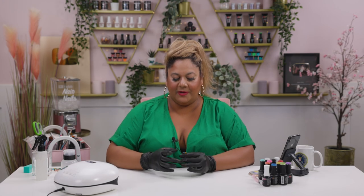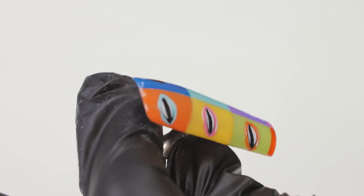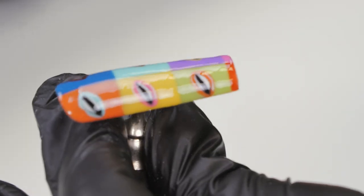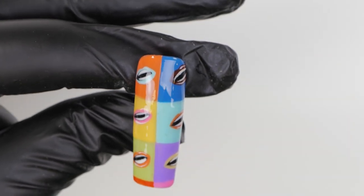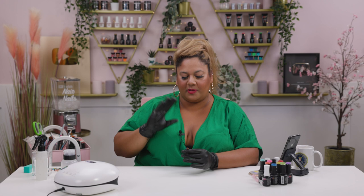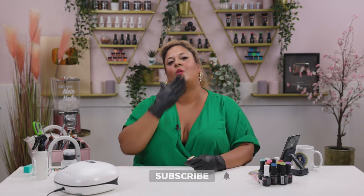And there you have it — our gorgeous pop art Andy Warhol inspired super colorful nail art design. Usually when people do pop art they do the speech bubble clouds, dots, and lovely faces, but I thought why not do something like this? A bit different and it's fun. I hope you enjoyed this tutorial. Thank you for tuning in. Don't forget to like, share, subscribe and hit that notification bell. See you all on the next one — take care!